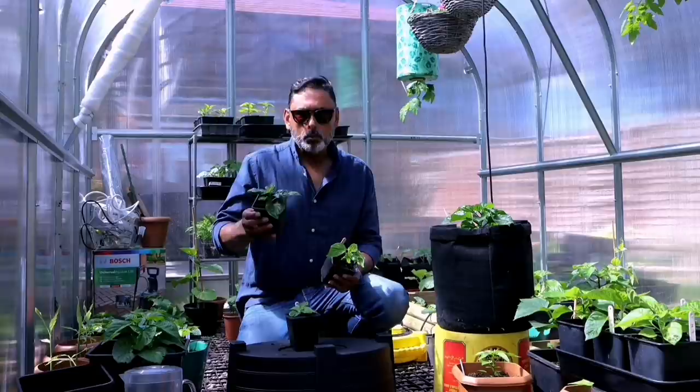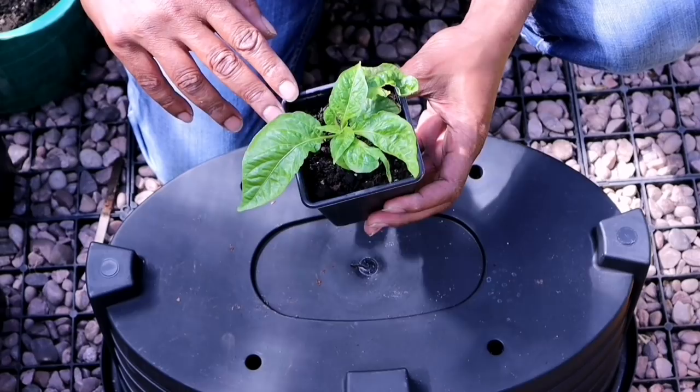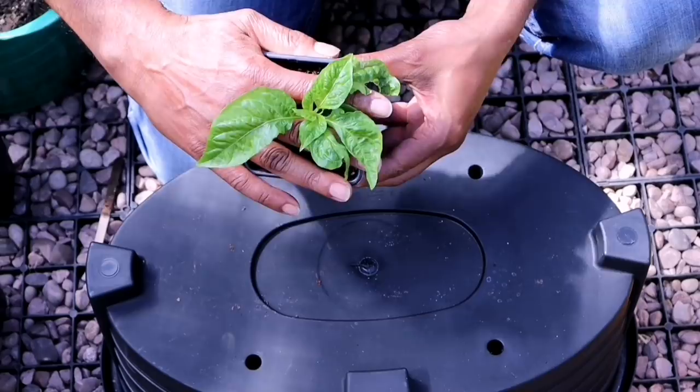If you have been over-fertilising your chilli plant or over-watering, and it has gone into nutrient lock or growth stunt, here is how you can fix it. Take the plant out of its container and take the root ball out.